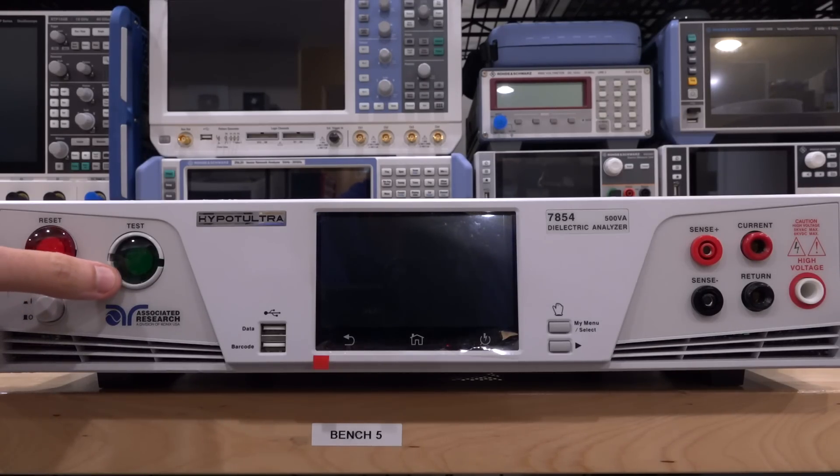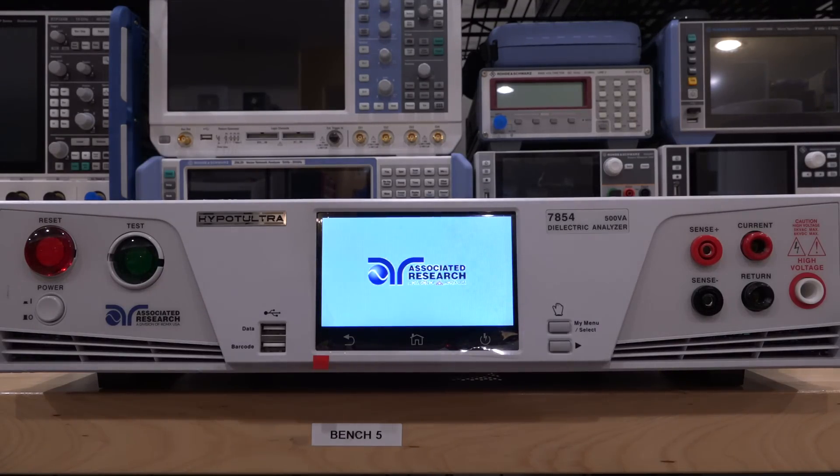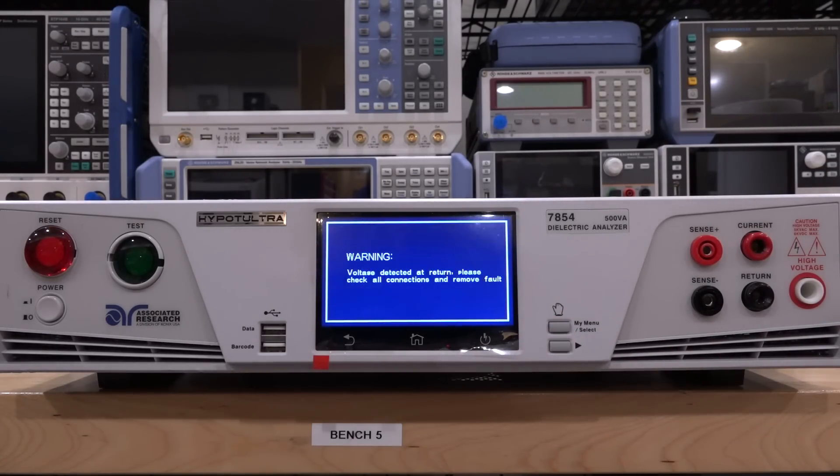It has a few issues in the front — I think this plastic cover is broken on the inside — but it showed that it would turn on and just return an error. So when I turn it on, you can see it has a nice little LCD screen, and once it boots up, it tells you that the calibration is expired. But as soon as you press OK, it basically fails this internal self-test. It's detecting some voltage at return, and if you look at the manual, it says there's a voltage in the return line where it shouldn't be, and potentially there's a problem inside.